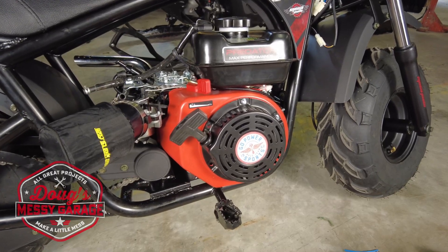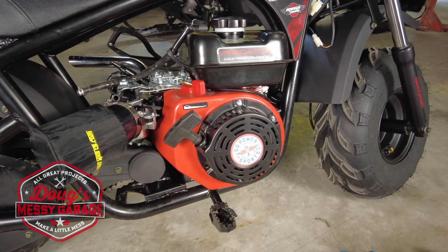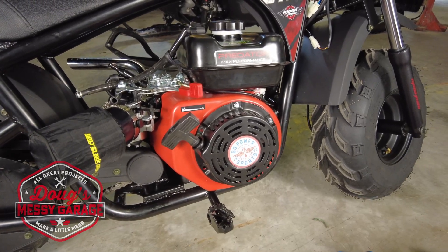Hey guys, follow along as we put the Stage 1 performance kit from Go Power Sports on the Predator 224 in my Megamoto 212.